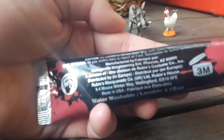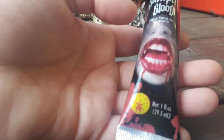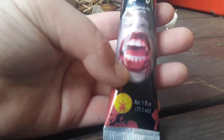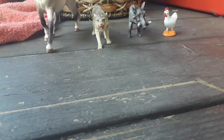It says on the back it comes off with water. You're supposed to put it on your clothes for Halloween, or on your lips like it shows right here. But I use it for these toys.